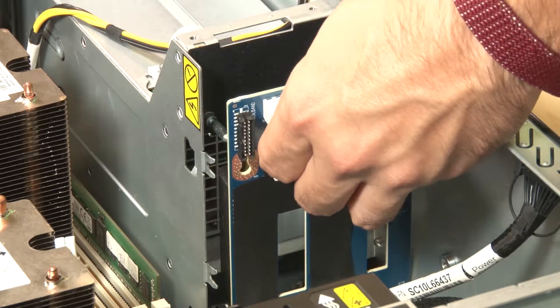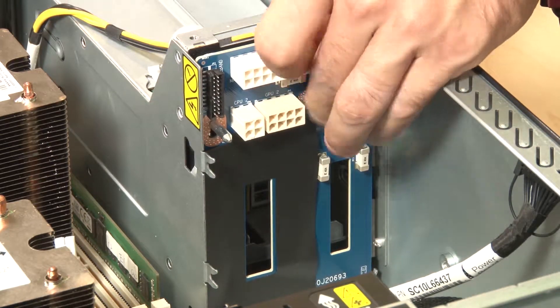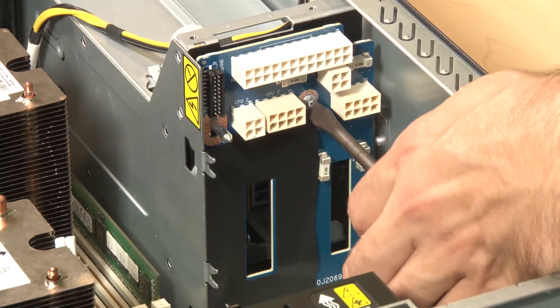Insert the mounting hole on the power interface board onto the mounting post on the chassis, then gently move the power interface board downward so that it is engaged with the mounting post. Tighten the screw to secure the power interface board in place.